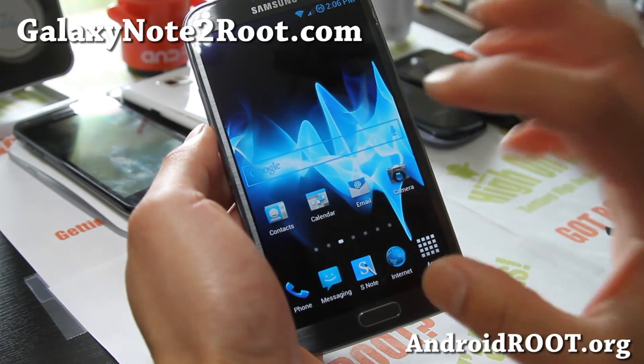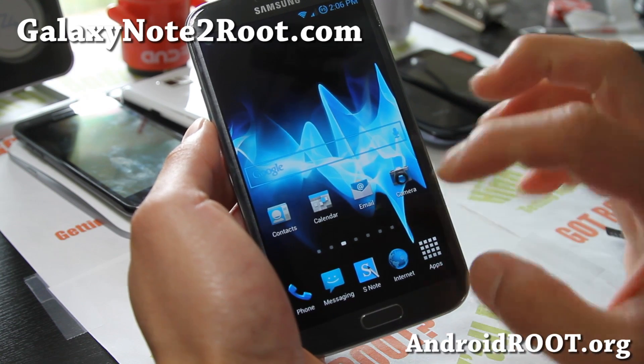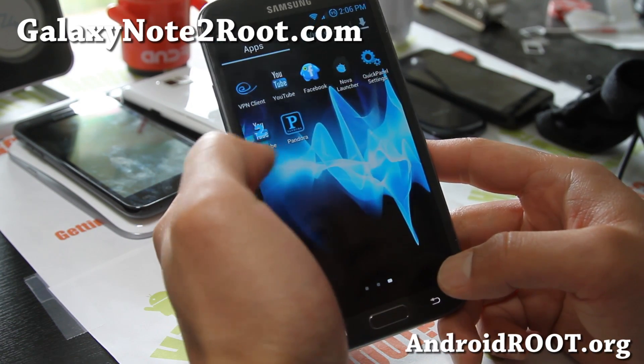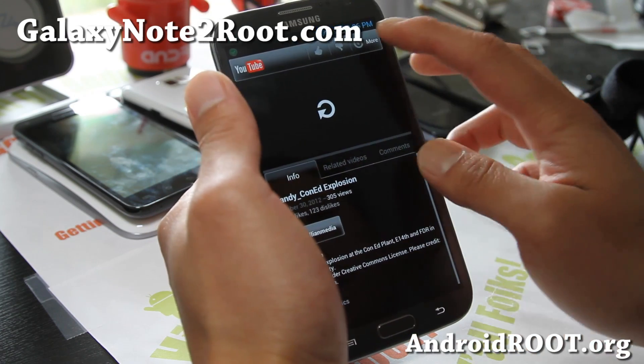Ads are blocked in this ROM. And also, a lot of the sounds have been changed to AOSP sounds for this one. And also, you do get this YouTube hack app that allows you to download.